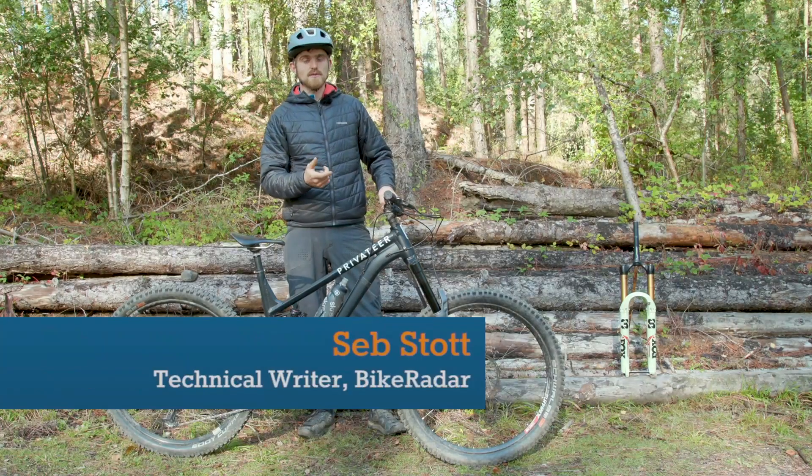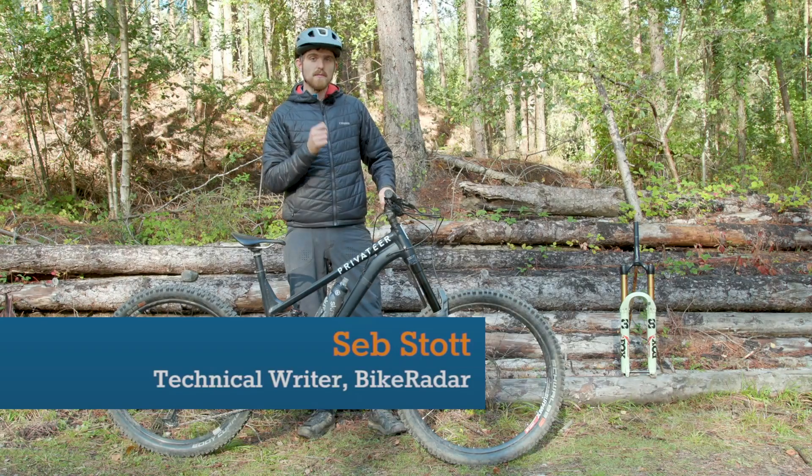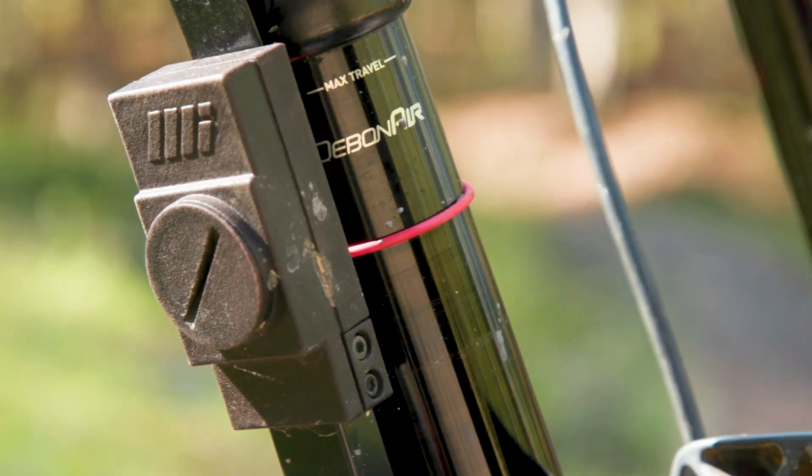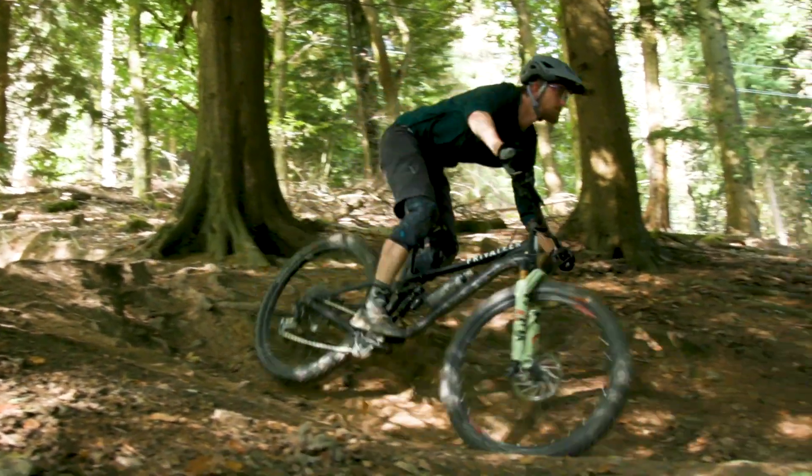I've been back-to-back testing these forks over the last few months and I've been using the Motion Instruments suspension sensors to shed a little more light on how they perform, and in this video I'm going to let you know which I think is the best.